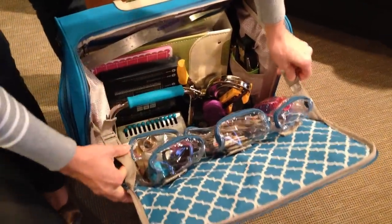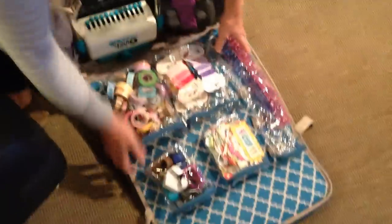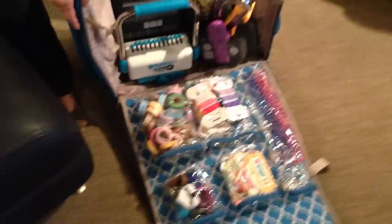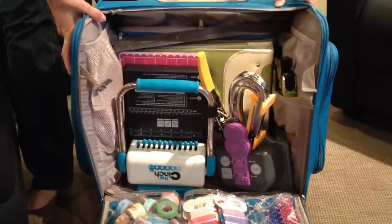Or you can undo these straps so that it goes all the way to the floor if you want that. If you take a look inside, you can see all of the great stuff that I have stored in here.